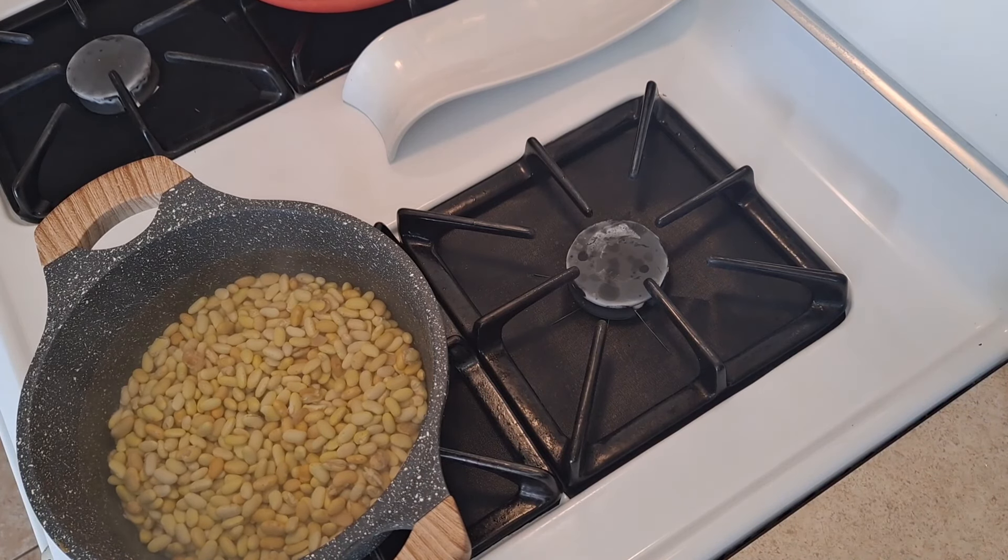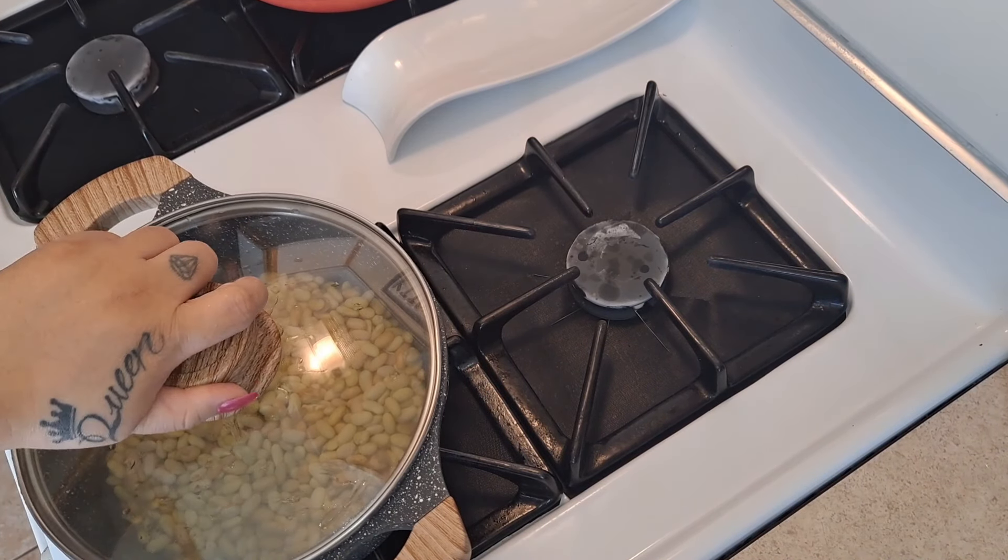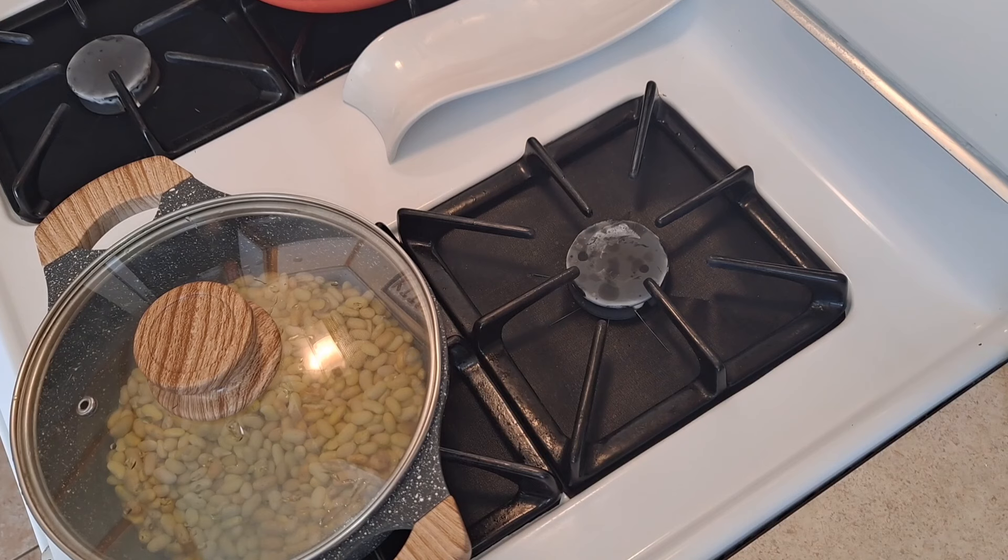I'm not adding salt yet. I'll cover the pot for about five to eight minutes, and once I see the beans start to rise up to a boil point, I'll begin adding my salt and other ingredients.